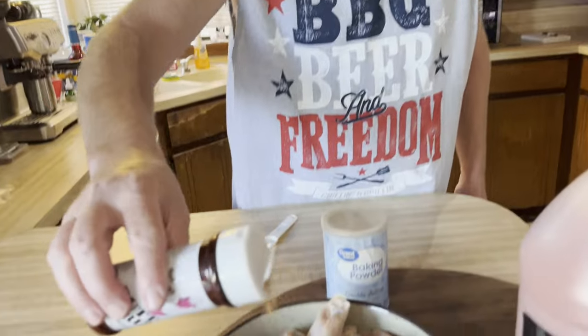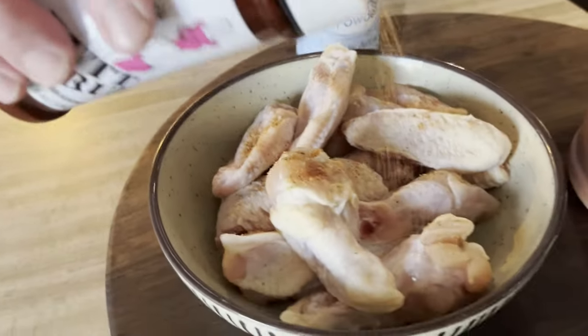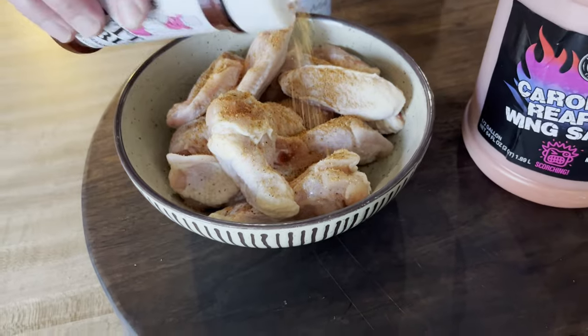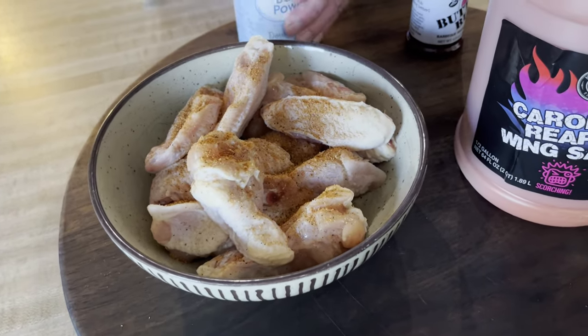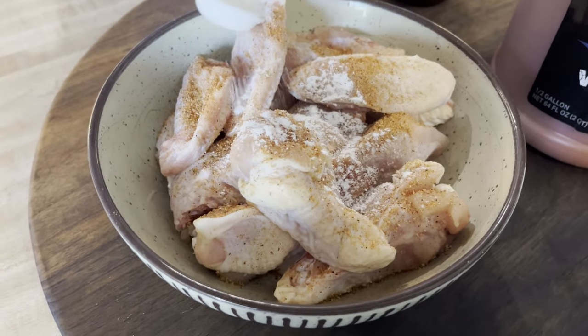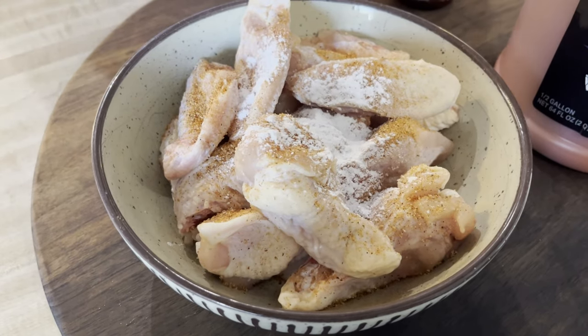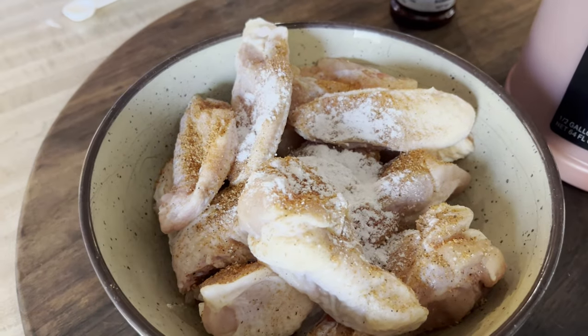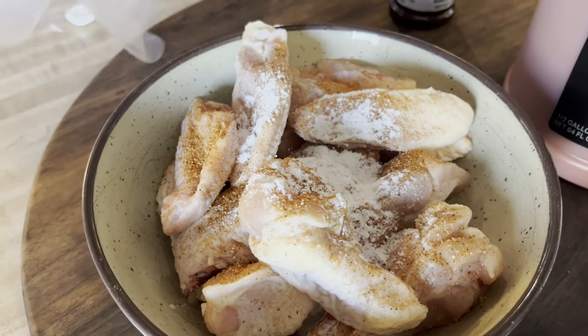We're going to smoke them on the Pit Boss pellet grill at about 180 degrees. Pretty basic — we're just going to sprinkle this seasoning on there. I don't have a whole lot of wings, and I'm also going to sprinkle about a half a teaspoon of baking powder. Then I'm going to put my glove on and mix this up.